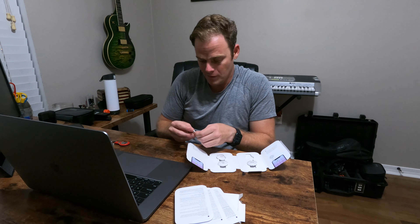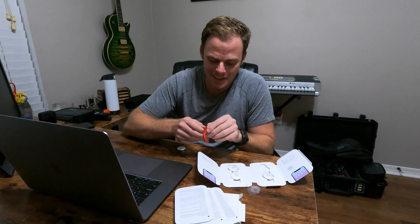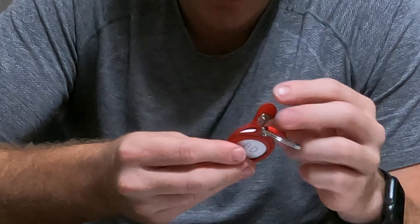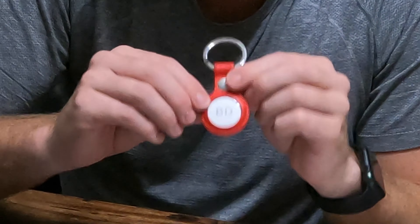We're going to pull this out, get it set up, and see what it looks like on the inside. A few seconds later, we're done setting up. We'll take the non-personalized one out and slip the personalized one in. If you're a little OCD you'll be turning it to get it straight. A different color instead of white with gray font would look a lot better, but a personalized AirTag is pretty nifty.